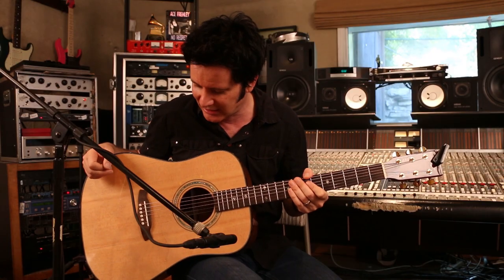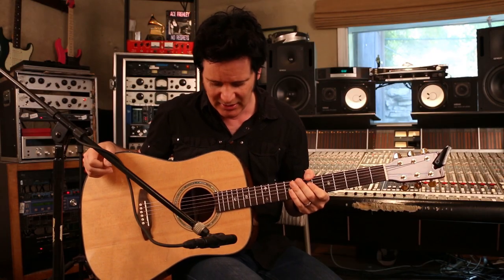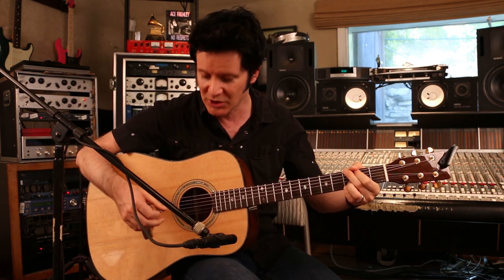I have a lovely Tanglewood acoustic guitar here. I have many Tanglewoods — I love them. They're relatively inexpensive and they sound amazing. This particular one has got a really beautiful kind of pop guitar sound.